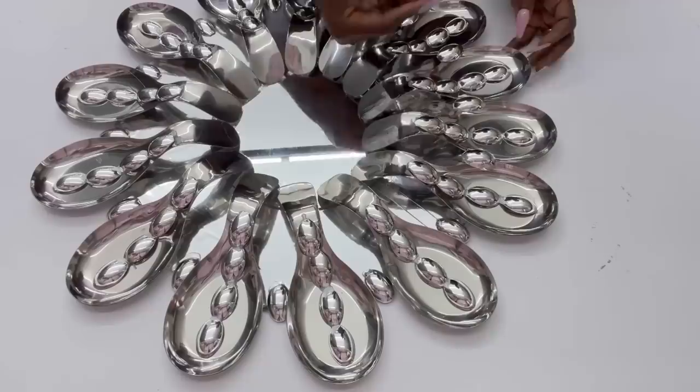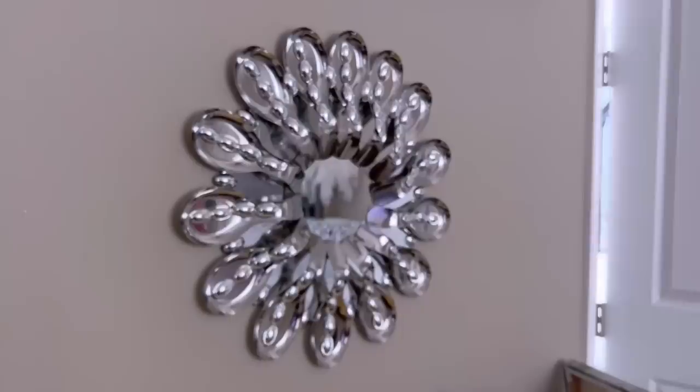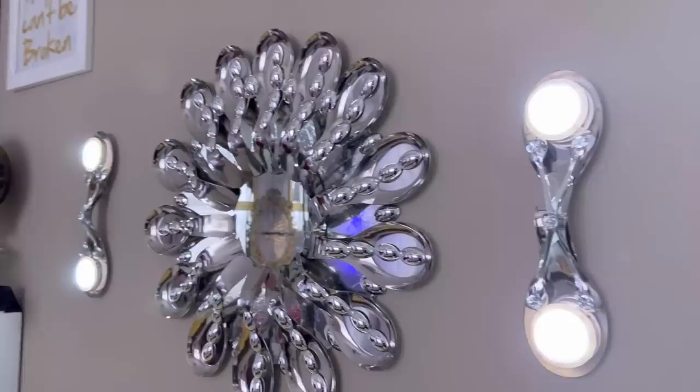This is what the piece looks like on a wall. This is what the matching wall sconces look like beside the mirror. It's really bright at night, which makes it not only decorative but functional as well.